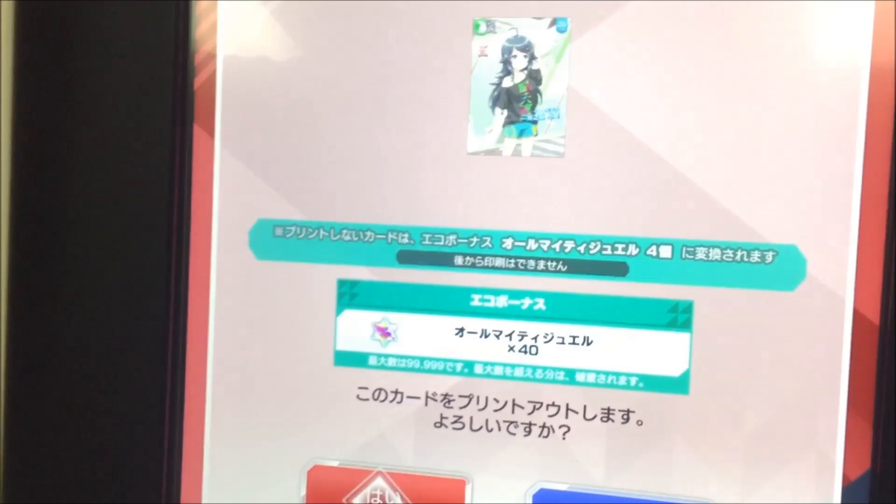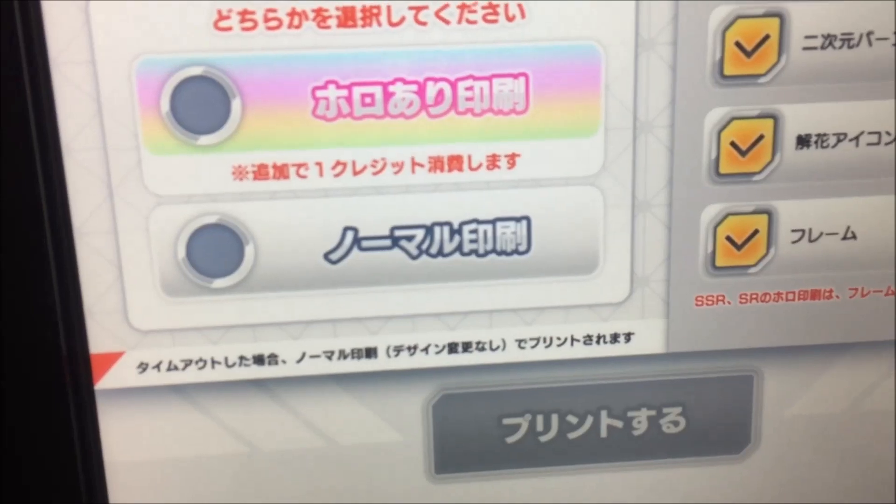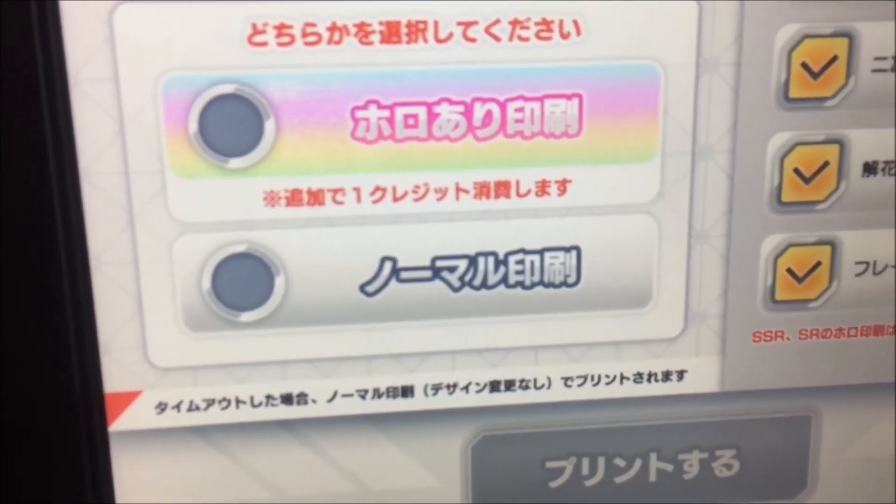Turn her on. Let's go. Print. So, a regular print — the gotcha roll that you made will already pay for the card. And then you can come down here and add one more credit to holo print it.